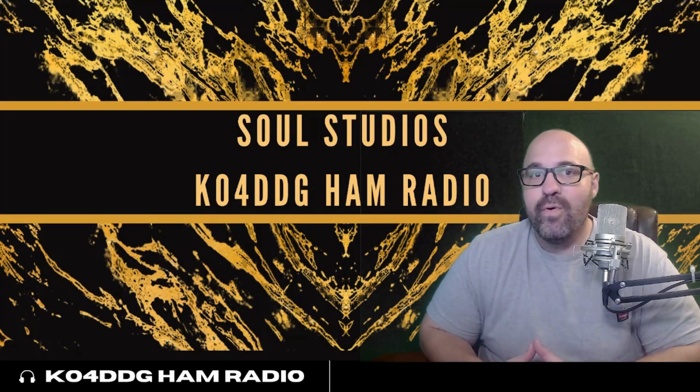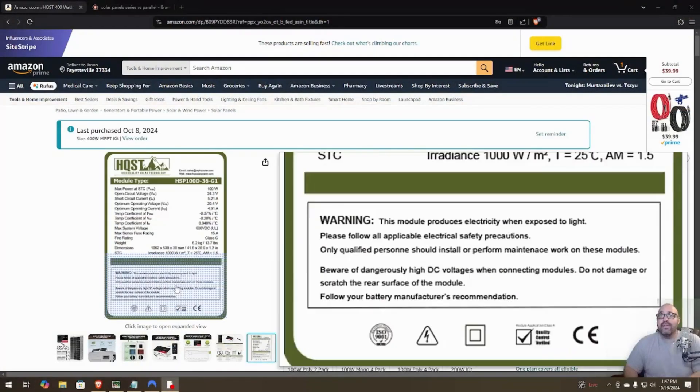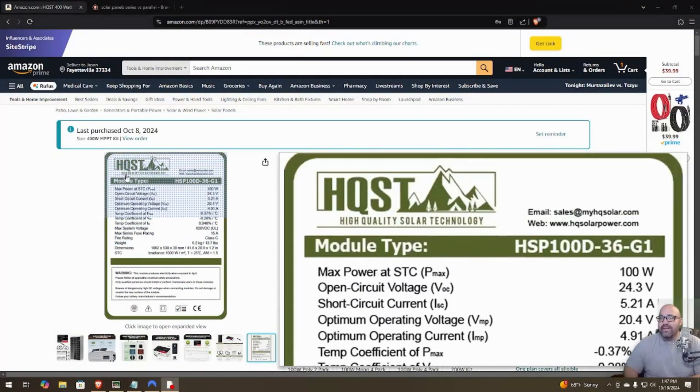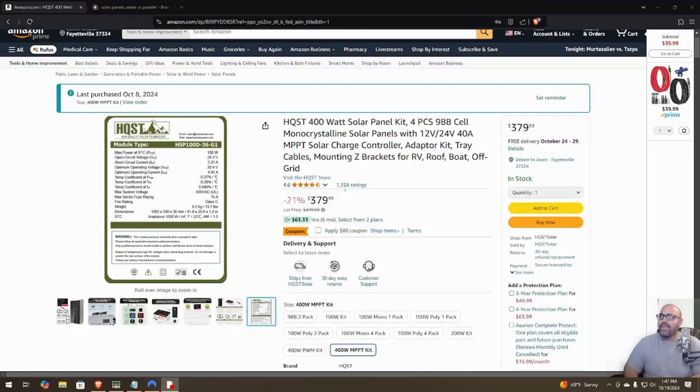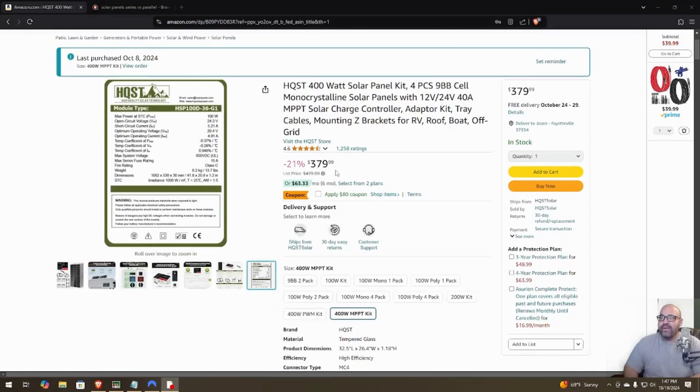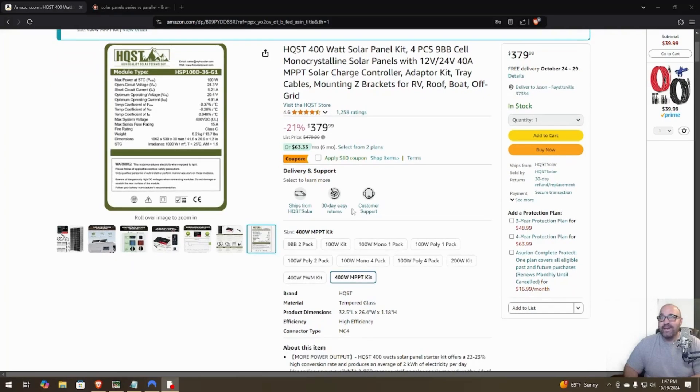Hey, today is part one of HQST solar panel review and setup. You can order this from Amazon — I'll put the link in the description. I got the 400-watt MPPT kit, four pieces, 9BB monocrystalline solar panels. I bought this for $300; it's $379.99 with an eight-hour coupon at the moment, which brings it to the same price I got it for on Prime Day.